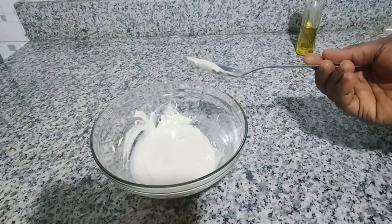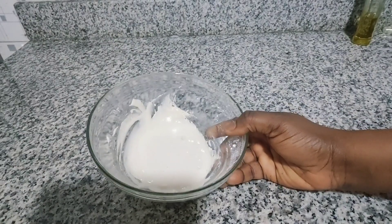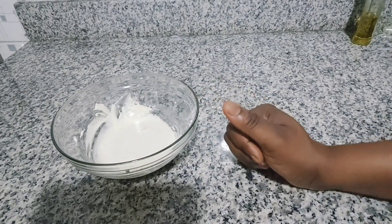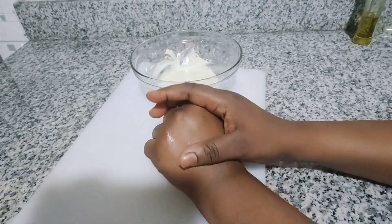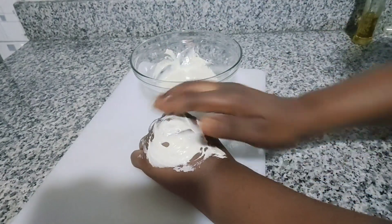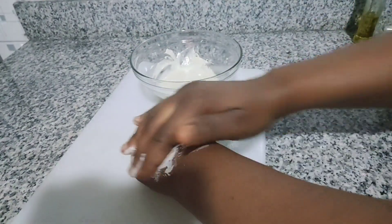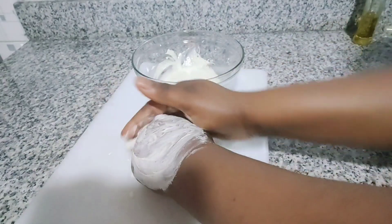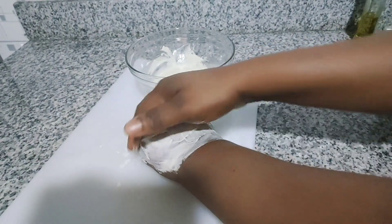After mixing everything together — the three wonderful ingredients — it's time to show you how to apply it. I'll use my hand to demonstrate for effective results. Apply it circularly all over the area, even if it's sagging. Just apply it all over, then start moving it around in circles.